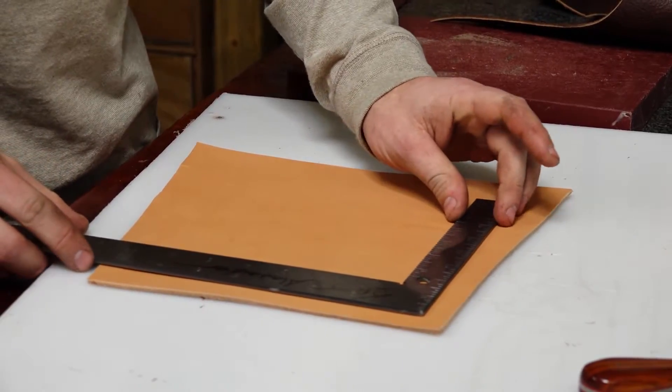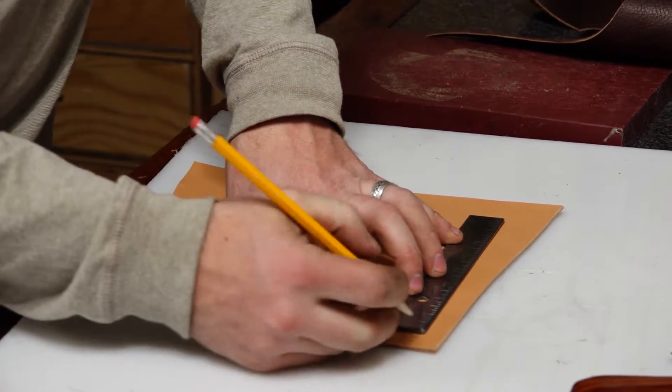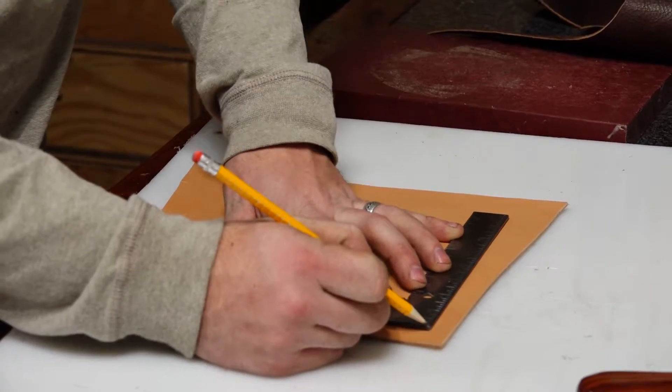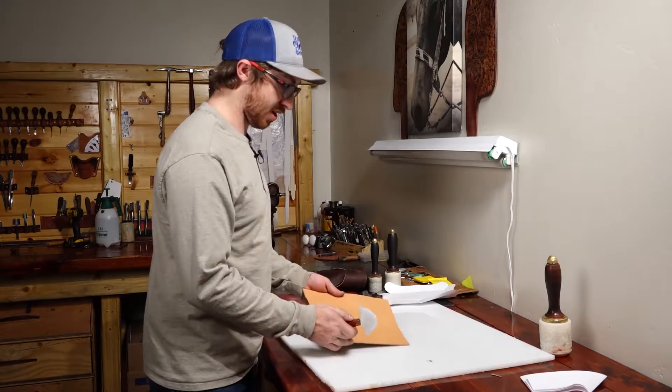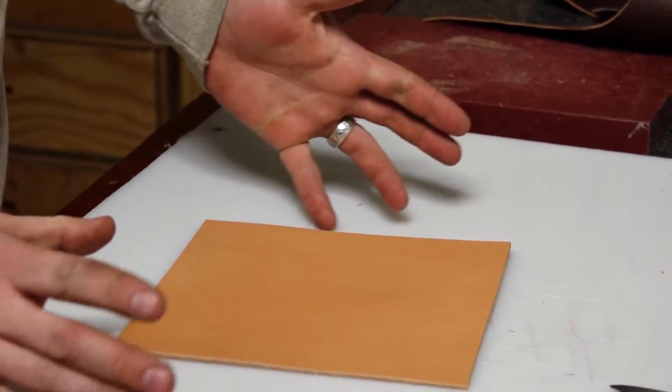We're going to take our piece of skirting leather and make a seven and three quarters inch square. We'll cut that out with the head knife, and then you can decorate this piece however you want. I'll get this decorated how I want it and we'll be right back.